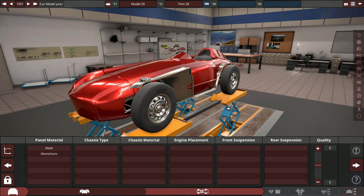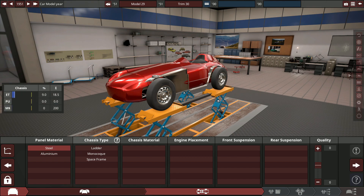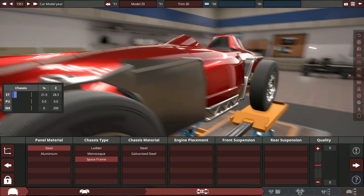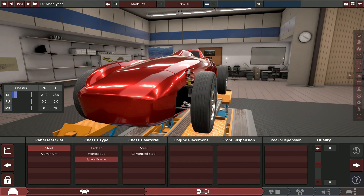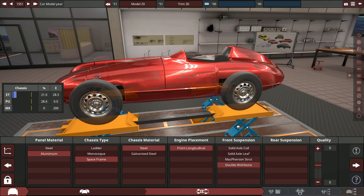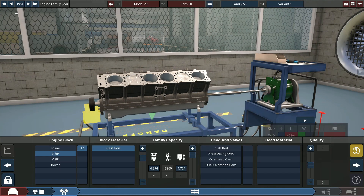We've got a massive engine obviously, and nothing else really redeeming about this car. So let's go for steel panel material. Space frame chassis is pretty realistic — there's the chassis sticking out in this mod body. We'll hide it because it's fine. We can probably go for alloy panels, steel chassis material, and double wishbone front and rear, which is pretty realistic for a high performance car of the time. It's narrow enough to fit, so we can do a massive V12.